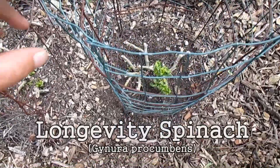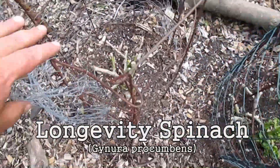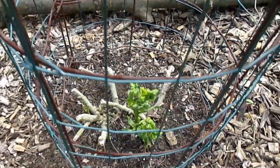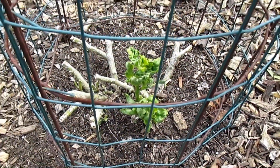Here's the longevity spinach that I've been growing out here the last few years, and as you can see, it's coming back once again as a perennial.